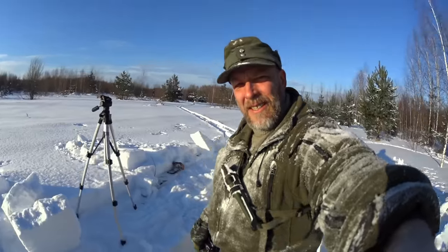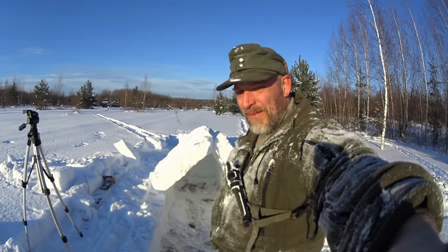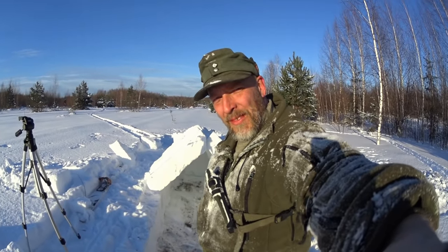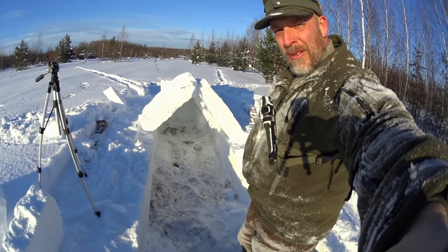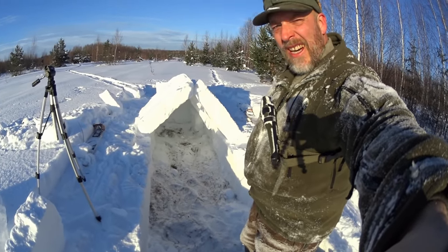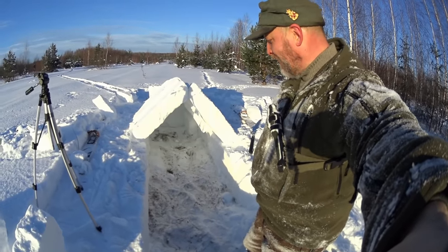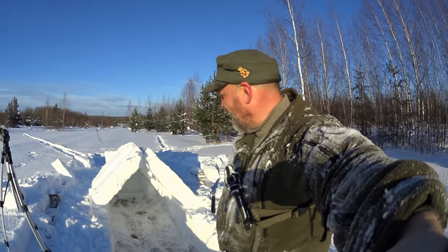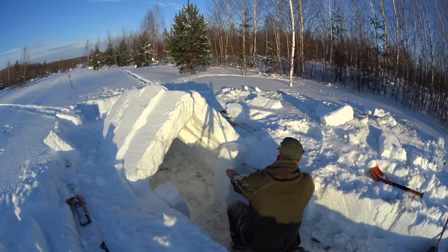We had a little crisis because some of the blocks, as you can see, broke — the snow is really difficult to work with. I didn't want to improvise another shelter, which I could, of course. As you can see, I've also compressed a much larger area than I actually needed, because I knew I could run into this problem. I know this because I've made this shelter quite a lot — training is everything.